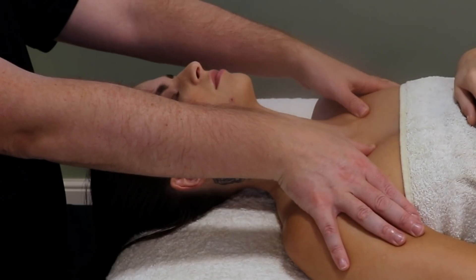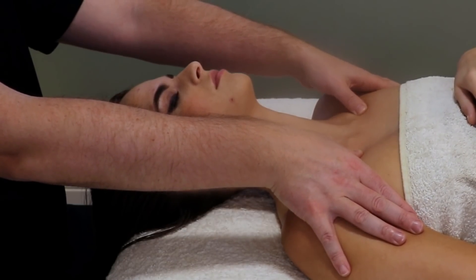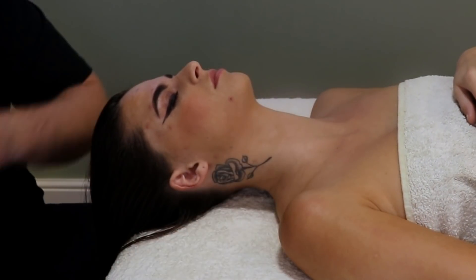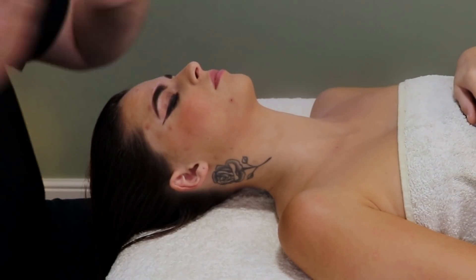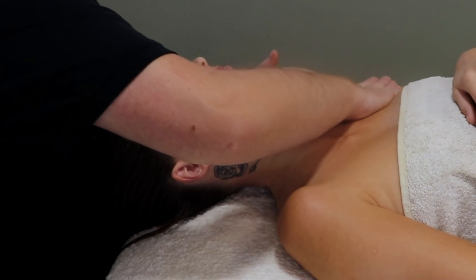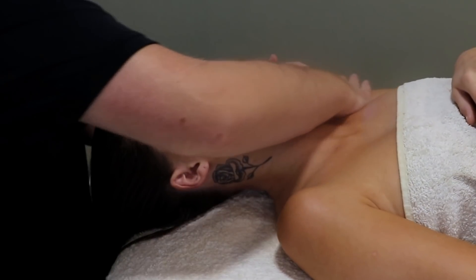So now we are just working the pressure points along the pecs on the other side of the collar bone. After this I get some wax oil, lightly apply it, and then just gently massage it on. There is no specific technique here — I am just warming the muscle up.